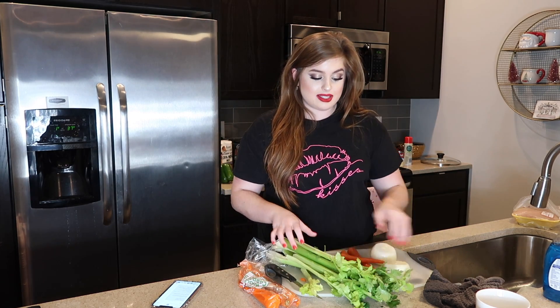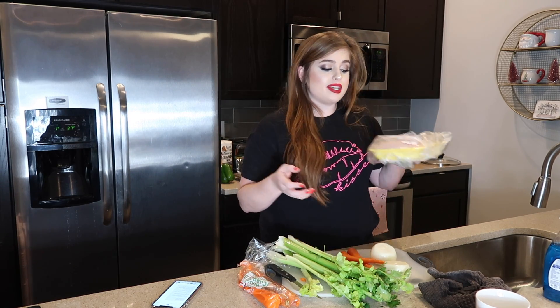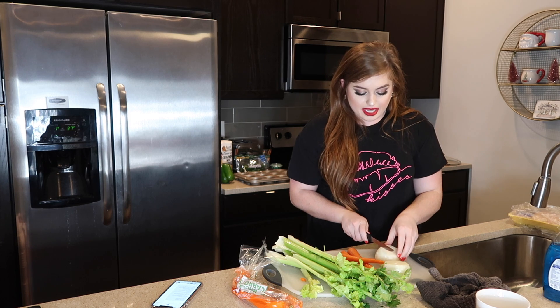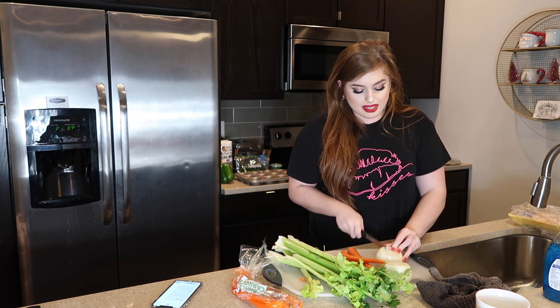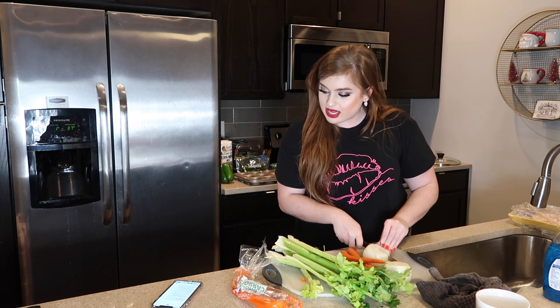I've got a whole entire bag of celery, and you want to leave the leaves on because that's what gives it flavor according to my mom. We also have boneless skinless chicken breast — you can do two to three depending on how many people. I'm going to do three because I'm meal prepping for the week. I'm going to chop up both onions pretty finely because the first step is to sauté all the vegetables.